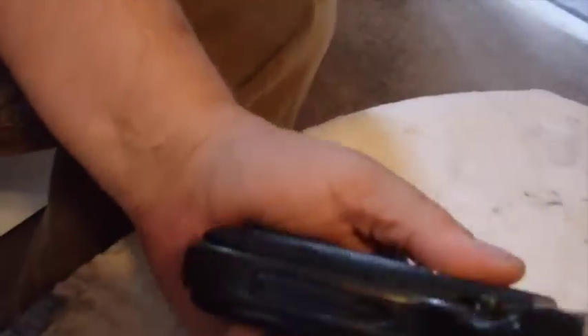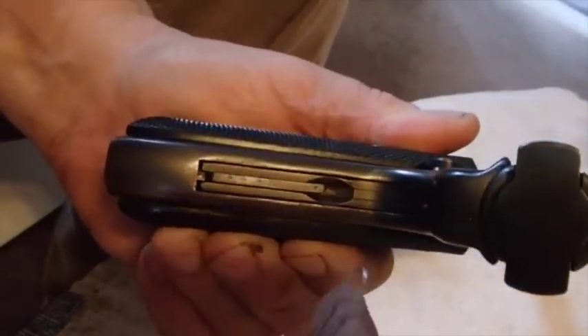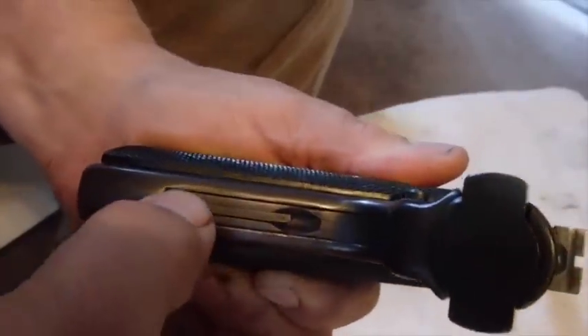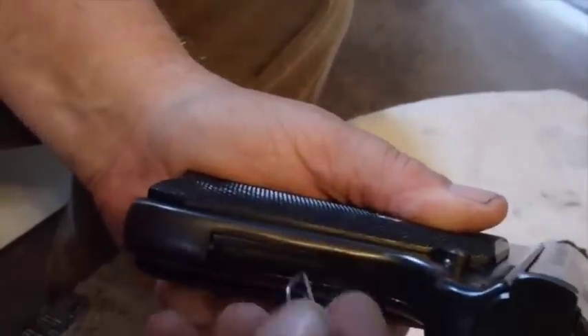I was going to talk about this Ruger Standard. I haven't cleaned it yet because I spent a lot of time just trying to figure this part out. I'm going to try to get the camera where you can see it. You have to pull this little pin out and to do that, I've found that a paper clip works really well.